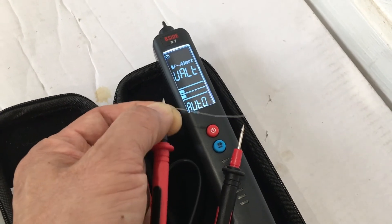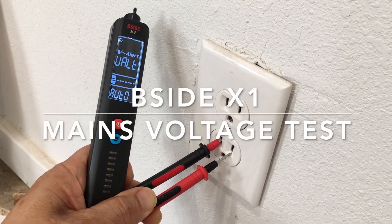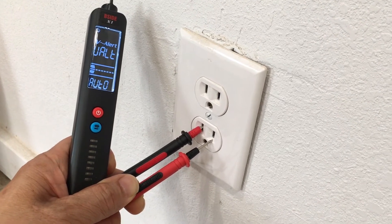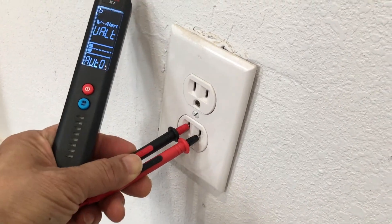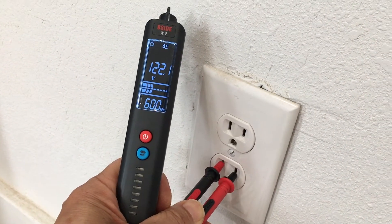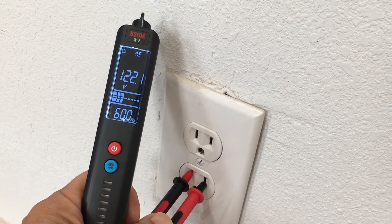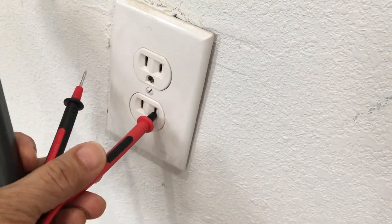Let's check for voltage. We have a mains electrical socket here — 120 volts in the United States. The meter is set to automatic measurement. We put the test lead into the hot side of the outlet and we have 121 to 122 volts at 60 hertz. The bottom number — 60 — is the frequency measurement; it can measure frequency up to 1 kilohertz. 122 volts is the correct mains voltage here in the US.